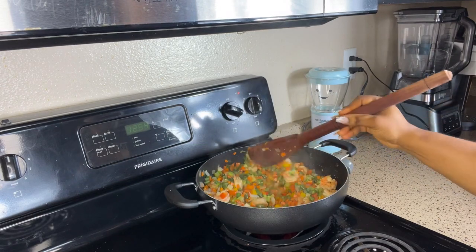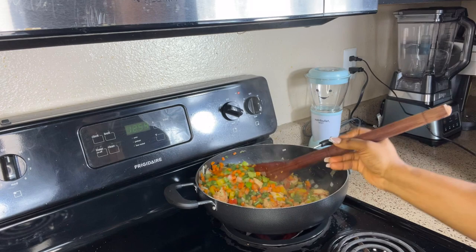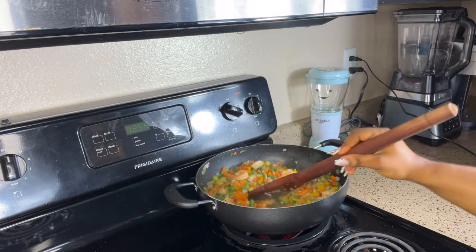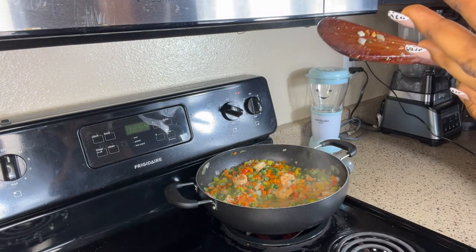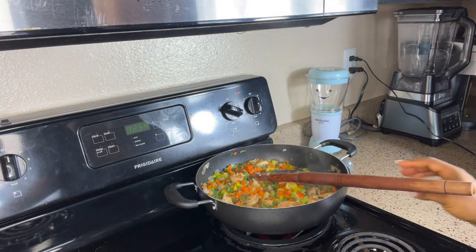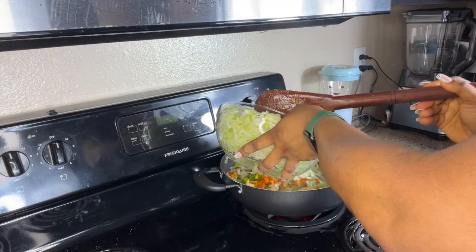It's been five minutes and our veggies have been cooking. Now we are going to stir and I'm going to test for salt and seasoning to see if everything is well combined. It's already sweet and we're not done yet! Now we are going to be adding our cabbage.